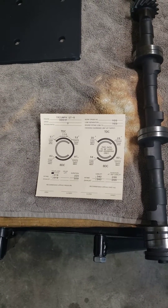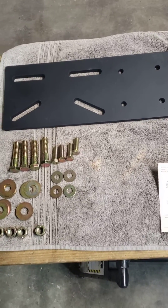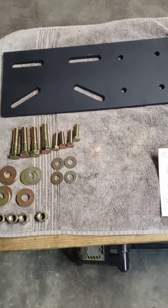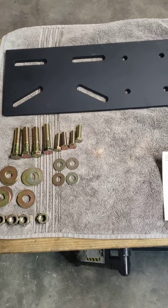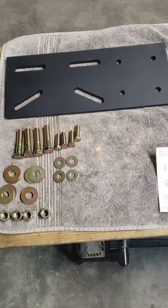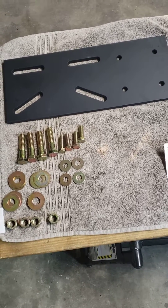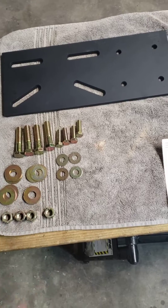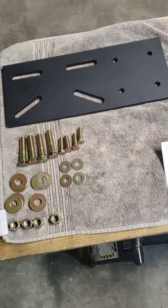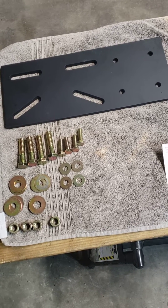A couple of people have mentioned that they want information about my adapter plate for the engine stand, so that the engine stand bolts to the side of the block instead of the rear. I've sent them the specs — the technical drawings — no charge. But if you would like to buy one of these, and it includes the grade 8 hardware, you can go to eBay Motors and look up 'Triumph TR6 engine stand adapter plate' and you can just buy them right from there.